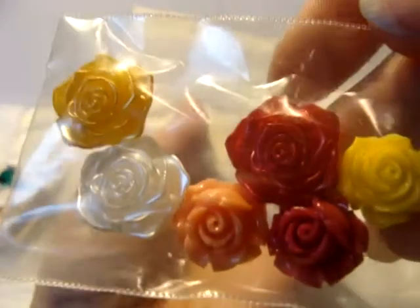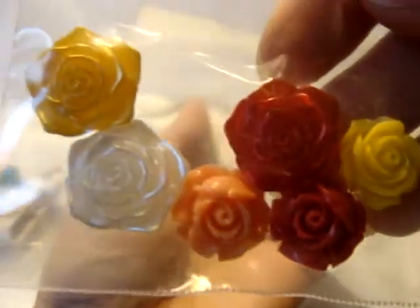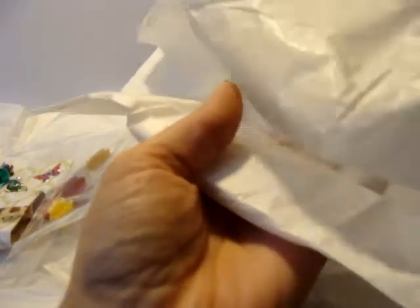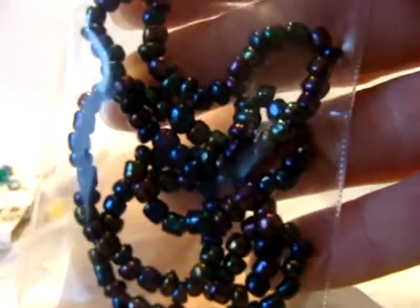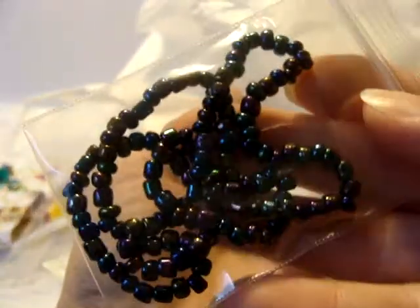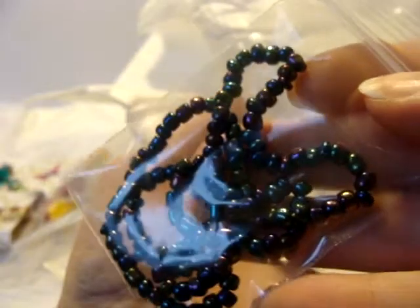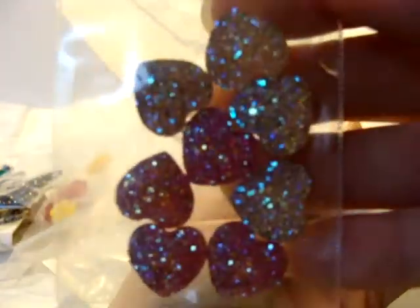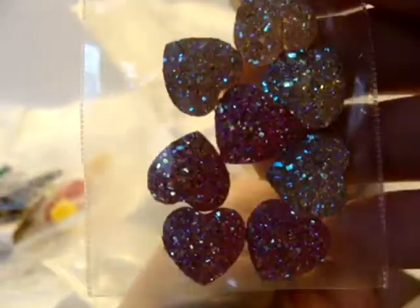Oh, look at these — I love them! Those are rose cabochons. Oh my gosh, look at these beads — they're amazingly metallic and they sparkle in different colors like purples and greens and blues. Those are beautiful. These look like candy, I want to eat them! They're just like the ones on her cork that she gave me, only they're pink and kind of a peachy. Really pretty, super sparkly.